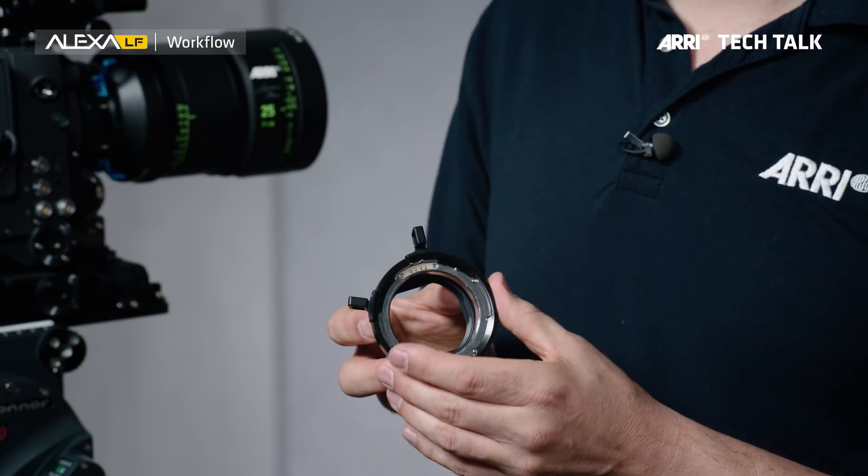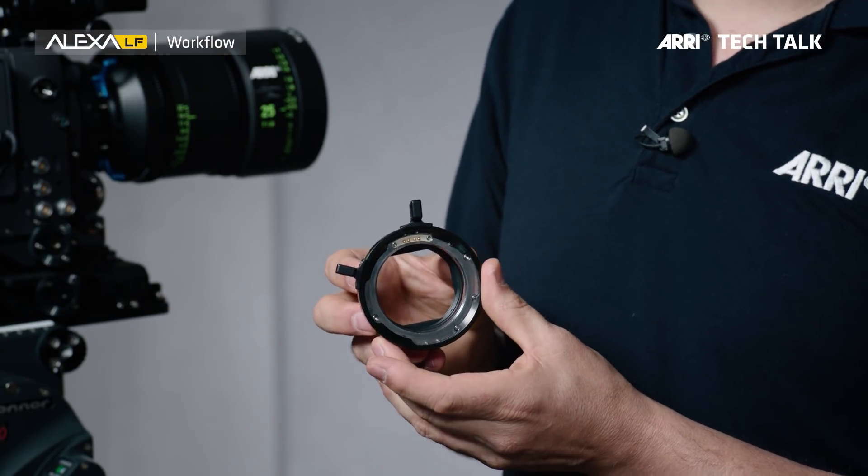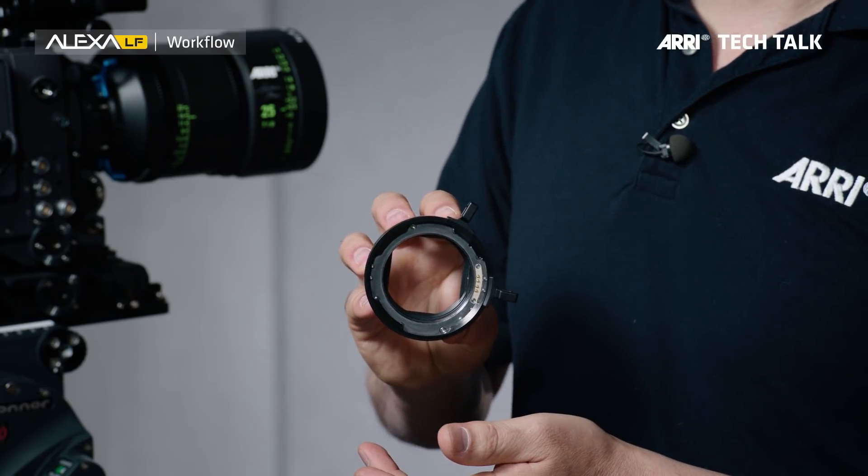For the older PL mount lenses, we also have something. The PL to LPL adapter is fully capable of talking either LDS1 or Cooke /i. These can be mounted so the contacts are in the 12 o'clock position or in the 3 o'clock position. This adapter supports both the LDS1 lens data system and Cooke /i, which pretty much covers all the lens data systems out there.